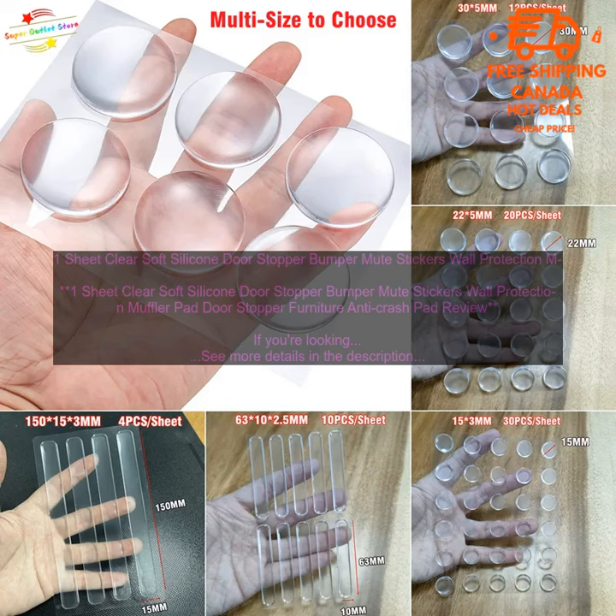Here are some of the benefits of using these clear soft silicone door stoppers: they protect your walls from damage, they prevent doors from slamming shut, they're easy to install, they're durable, they can be used on a variety of surfaces, and they reduce noise.